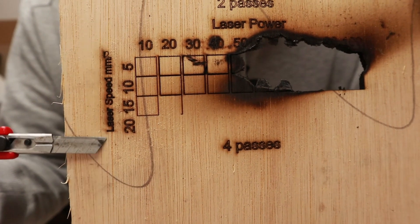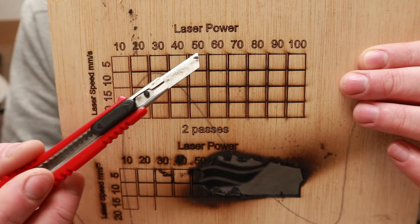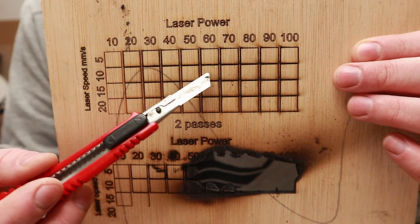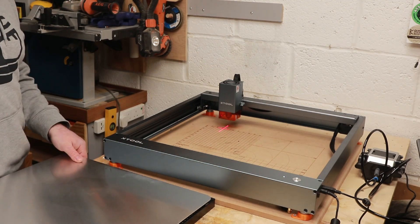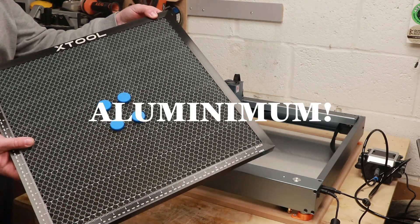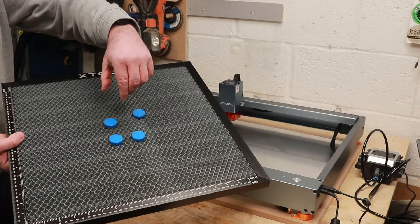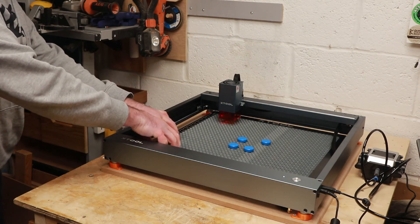One thing I noticed with the air assist on during score passes is it made the writing a lot worse, so I turned it off and the writing was noticeably better, then turned it back on when cutting the squares. The next day Amazon delivered my honeycomb bed, which comes with a sheet of steel to protect the surface below and also reflect the laser, plus a set of four hold-down magnets for lightweight material.